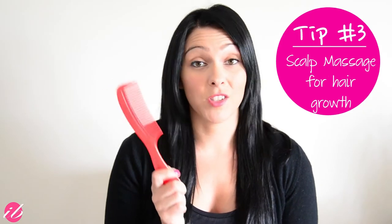The third tip is to use a wide-tooth comb to give yourself a scalp massage. We do have a more detailed video on this, so feel free to check that out. Scalp massages feel great and are very beneficial to your hair, especially if you want to grow your hair long. Use a wide-tooth comb, make sure you have no tangles, and just give yourself a nice massage — comb through very, very well. It stimulates blood flow to your hair so that your hair follicles get healthier.